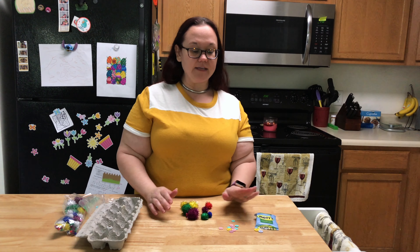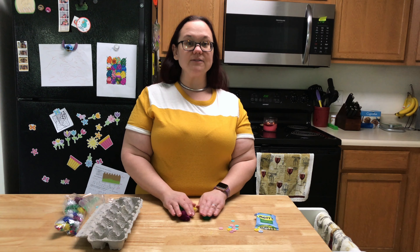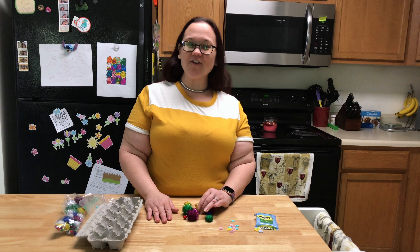So if I have my buttons here, we might talk about how this button has two holes and this one has four, so you could sort them by that. There are lots of different ways you can sort items with your child, and it's a great way to have them think and start learning how different items relate to each other. I hope you enjoy this activity and have a great night!